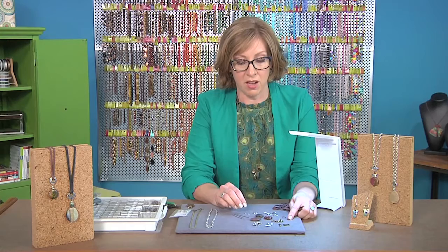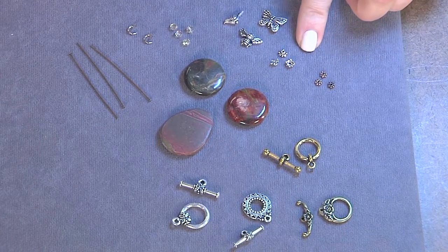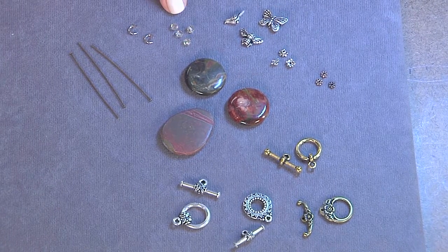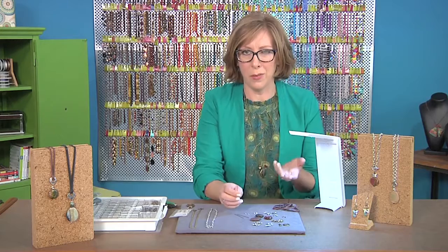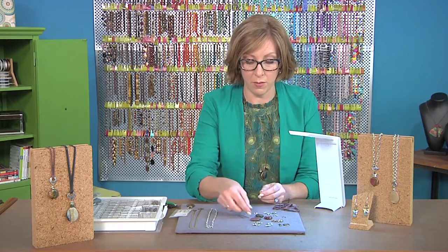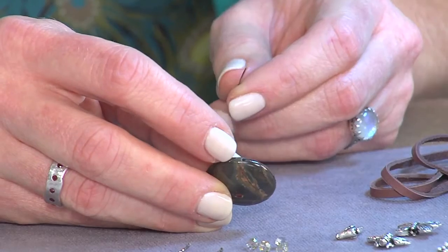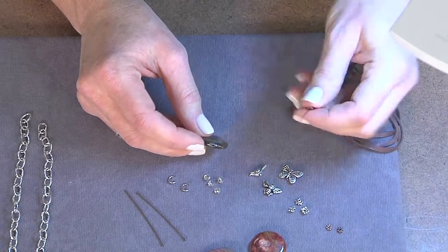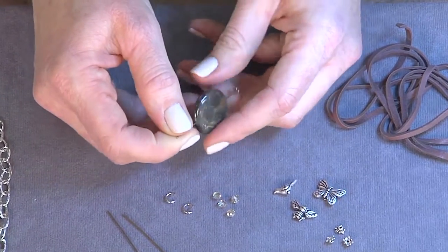I also like to use a big toggle, and then we're going to layer some smaller elements together like little spacer beads and a bead cap. I like to use a winged element like these butterflies, birds, or a bee. And then some little crystals — you'll also need a few findings. So let's start out with one of these bigger beads. Sometimes the holes are a little bit bigger than the head pin, so you can use a little spacer to cover up and make your head pin a little bit bigger, which also adds a design element at the bottom.